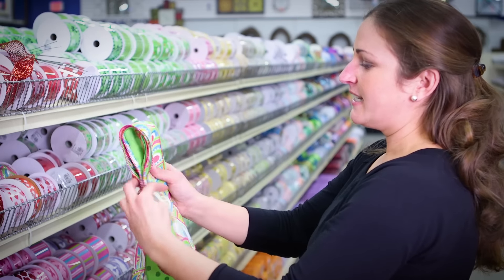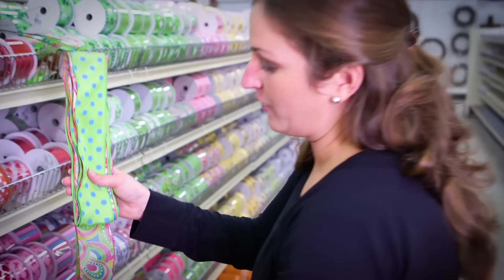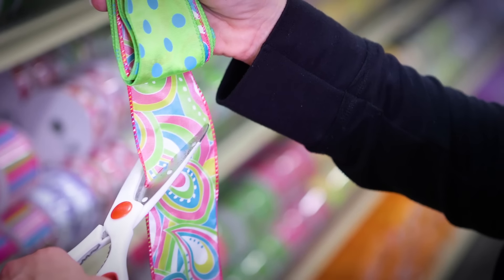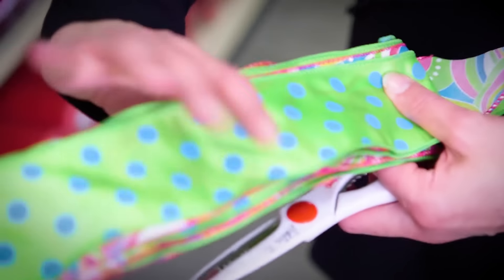Make sure you've folded it over so that it's facing you — two, three, four, five, six, seven, eight. Then we're just going to take our scissors and cut it right off of the bolt. I'm going to cut it at an angle. Then we're going to fold it in half.